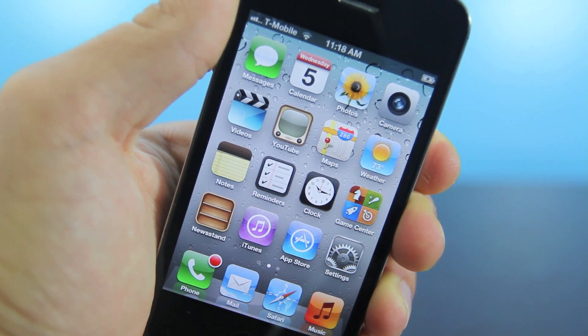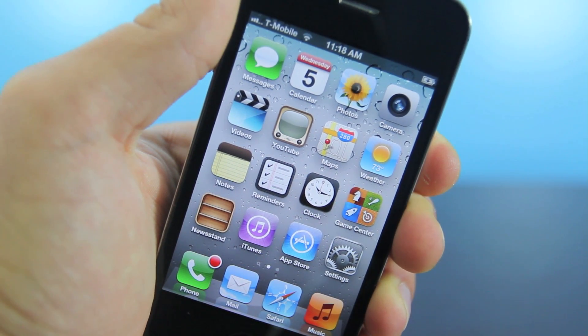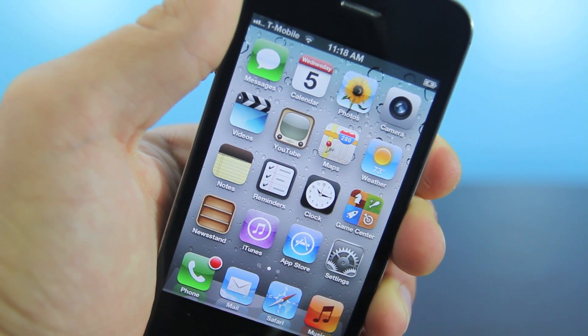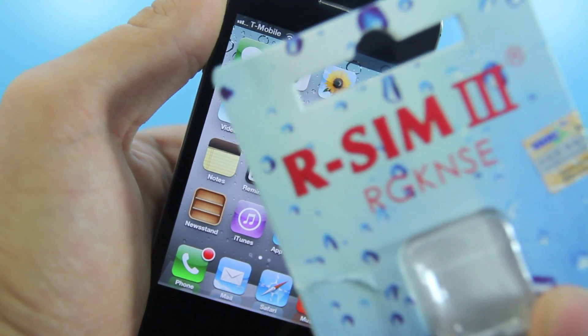Hey guys, EverythingApplePro here, and I did want to show you guys how to unlock your iPhone 4S on iOS 5.1.1, 5.1, 5.0.1, and iOS 5.0 using the RSIM Interposer.